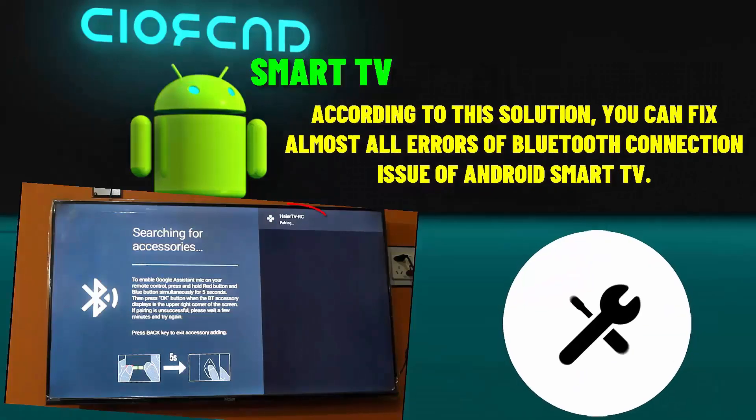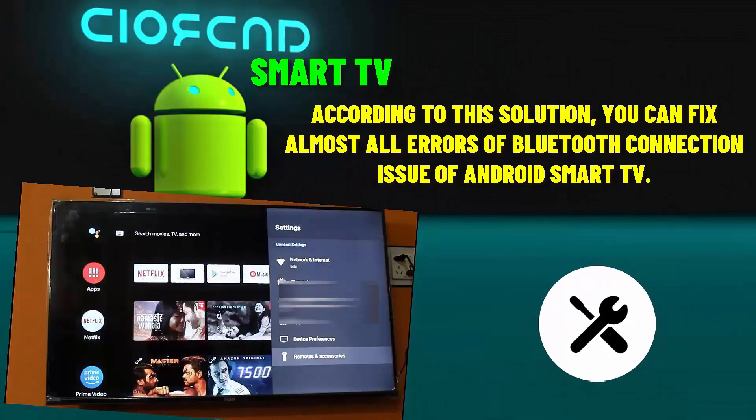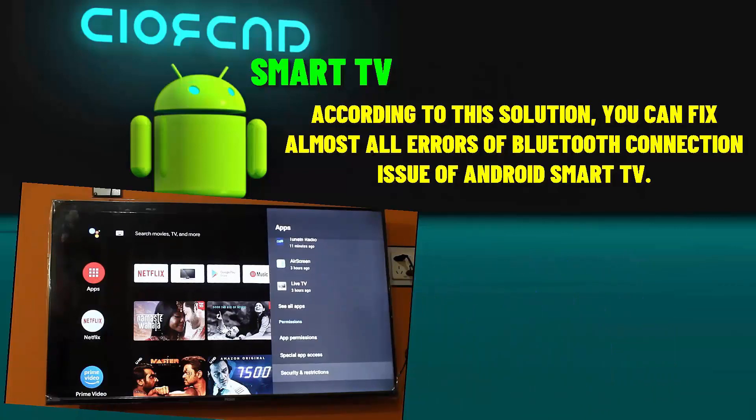Hi there. In this video, I will show you how to fix the Android TV Bluetooth pairing problem — cannot pair any Bluetooth device with the Android TV, or Bluetooth not working problem on any Android smart TV. So let's get started.